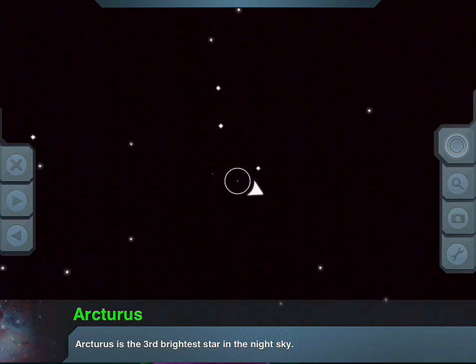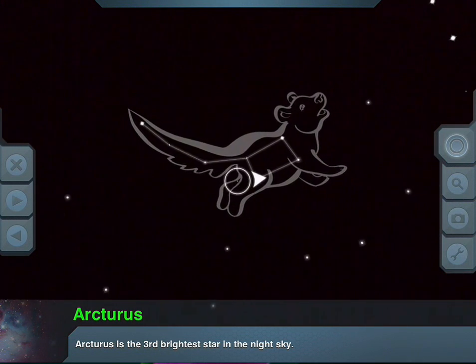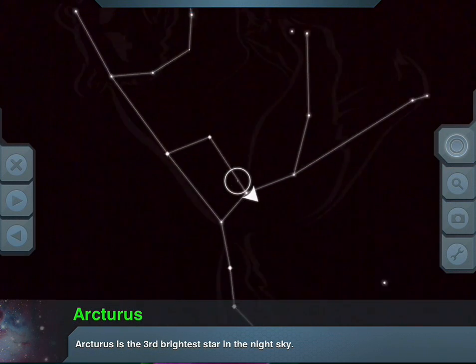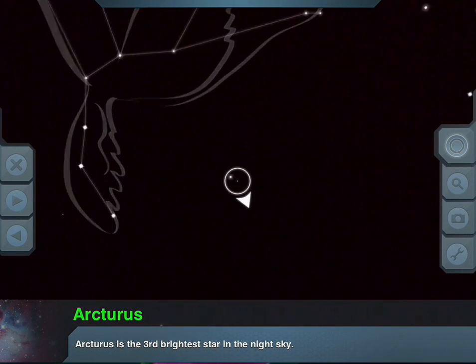Also, it'll paint in these constellations. Let's see if I can find a constellation for you — okay, there we go. As you're looking up in the sky, it'll show you where the constellations are and paint them in right there for you. Pretty amazing, huh?